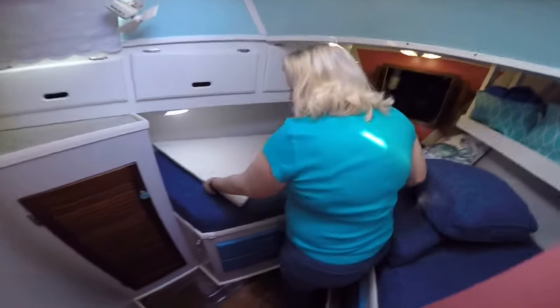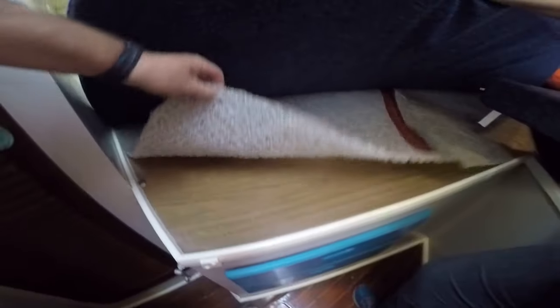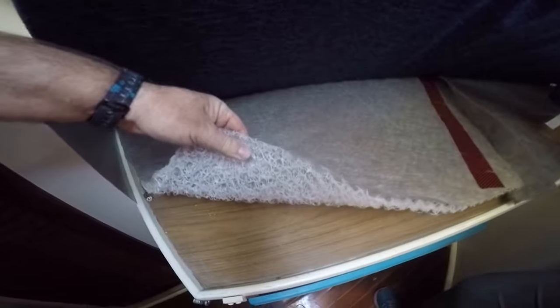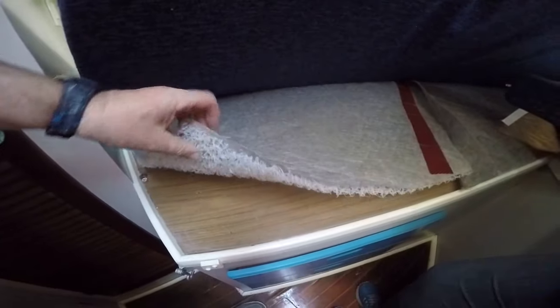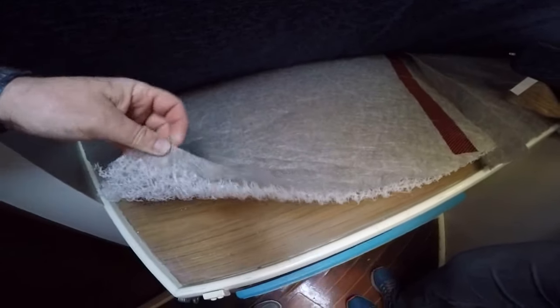I did the V-berth cushions and they were straight and simple. I didn't do any piping on these because you're going to sleep on them and you don't want that extra bulk. Oh, there is something underneath I forgot to mention — if you can lift that up. This is a vent material to help with bottom venting since these don't have that mesh screening. It also helps with moisture and humidity since it's used as a bed.